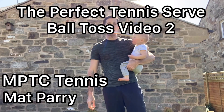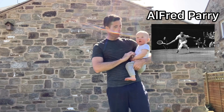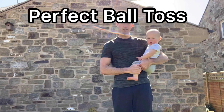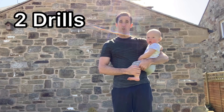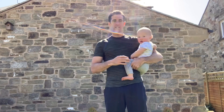This is Matt Parry from MPTC Tennis and Alfred Perry. We're in the second part of the perfect ball toss series. Today we're going to go through two drills that I hope are going to help you develop your ball toss.